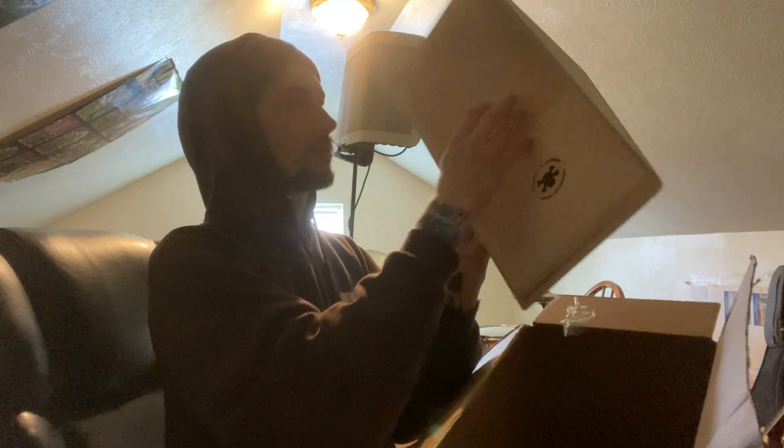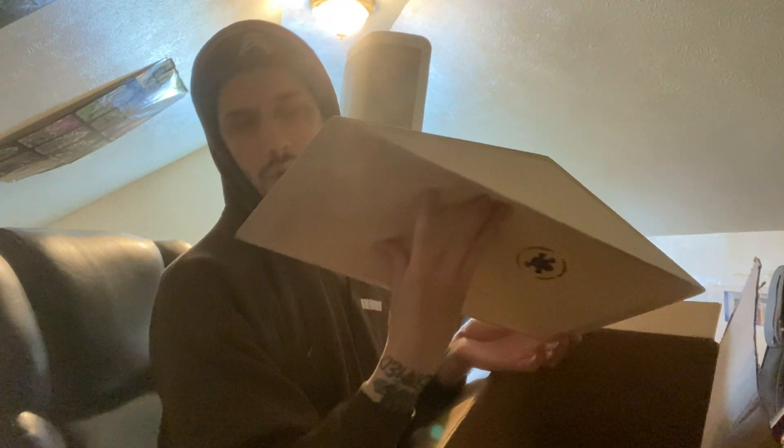We've got our Mike Schneider signature, which apparently comes with some slight assembly required — some screw thingies on the bottom. I didn't know I was gonna have to assemble this. This is also bigger than I thought it was gonna be — holy shit. I was not expecting this stuff to be this big at all.